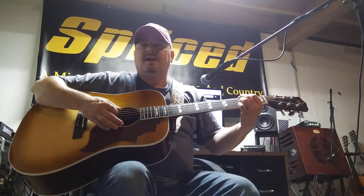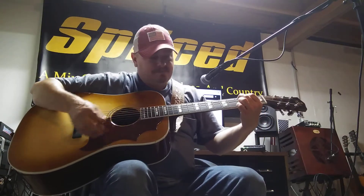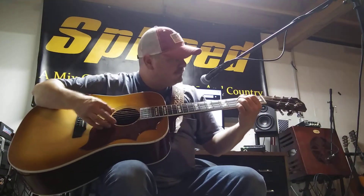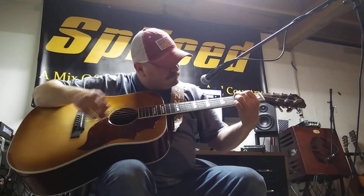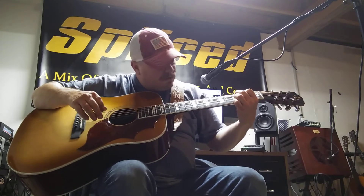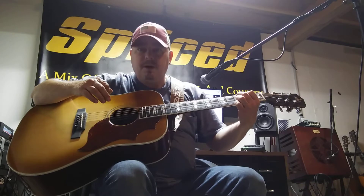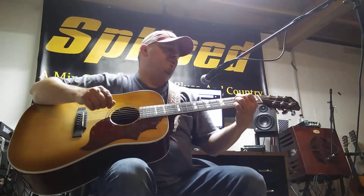It sounds good and I can have that fixed, so it's nothing major. It may be fret buzz, but you probably can't hear it. That's something I'll have addressed when I have the frets addressed.